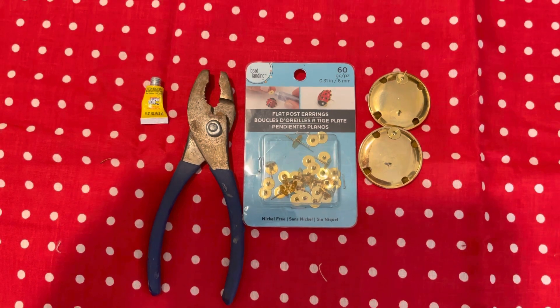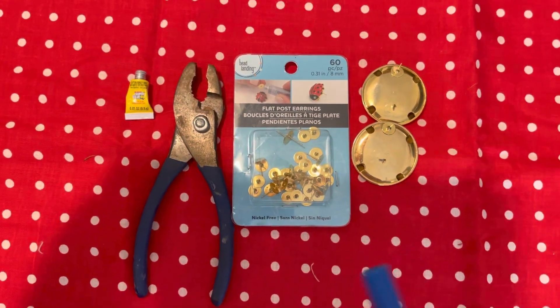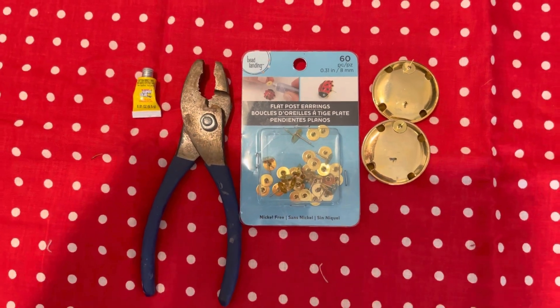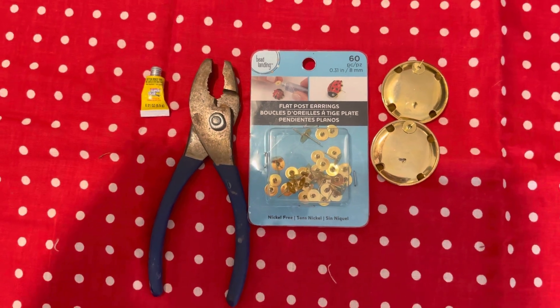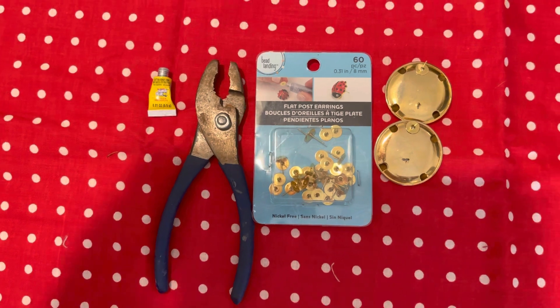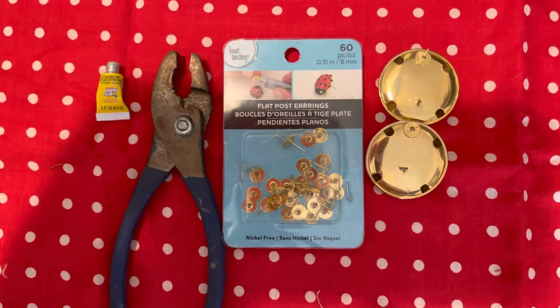These earrings — I put them on and I'm like, oh my God, they're gorgeous. They hang perfectly for my ears. For several reasons, get you some posts. They have different kinds — hypoallergenic, silver, gold. Change that earring post; it's going to make a big difference in the way they hang. Or if that post is damaged or defective, you literally need to change your earring post.